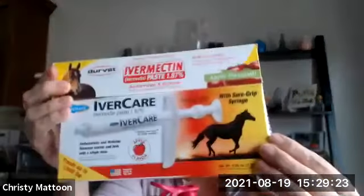Christy Mattoon here with Mind Rewire. I want to show you how I use ivermectin horse paste. I have used this quite a bit over the last probably eight months since COVID began. I saw a doctor talk about it on a video when this COVID thing first started, and I'm an asthmatic — I have quite a bit of trouble with my lungs — and that's what COVID was all about.